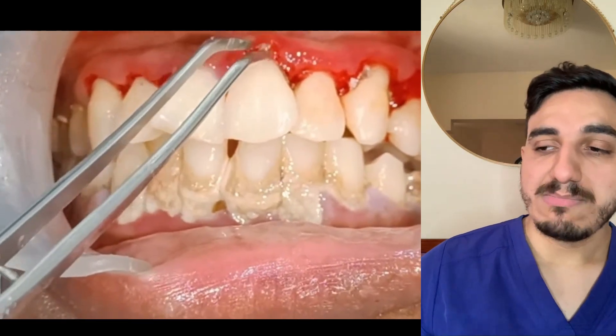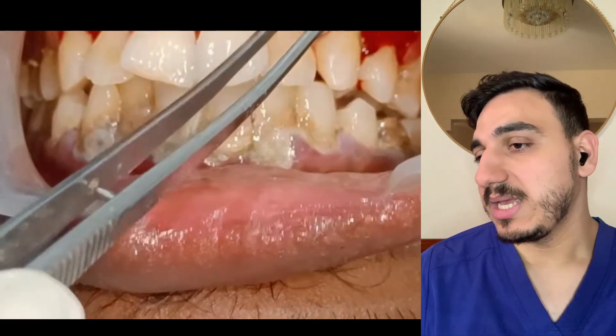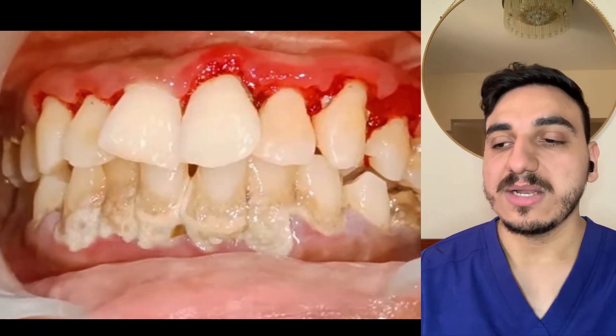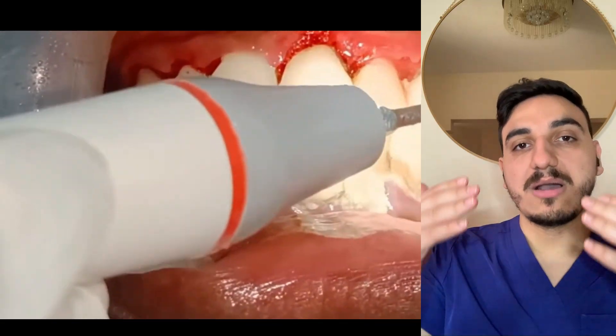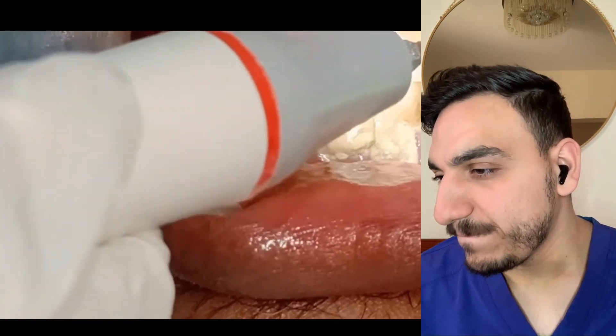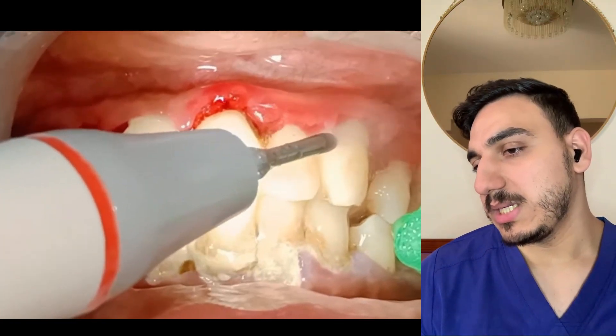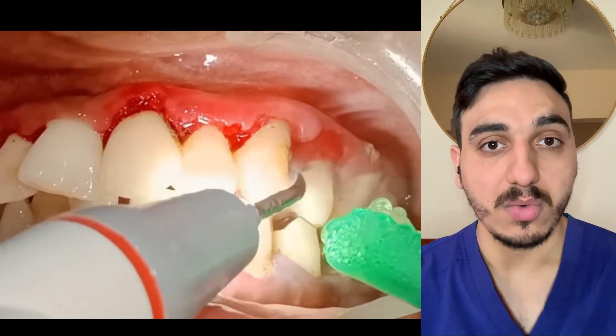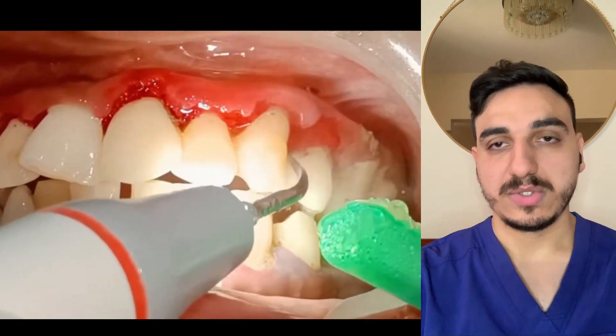In some areas, one of the complications of having all this dental calculus plus periodontal disease over time is that some of the gums are going to be receding as well. You may have heard about gum recession before — I will make videos about it in the future.